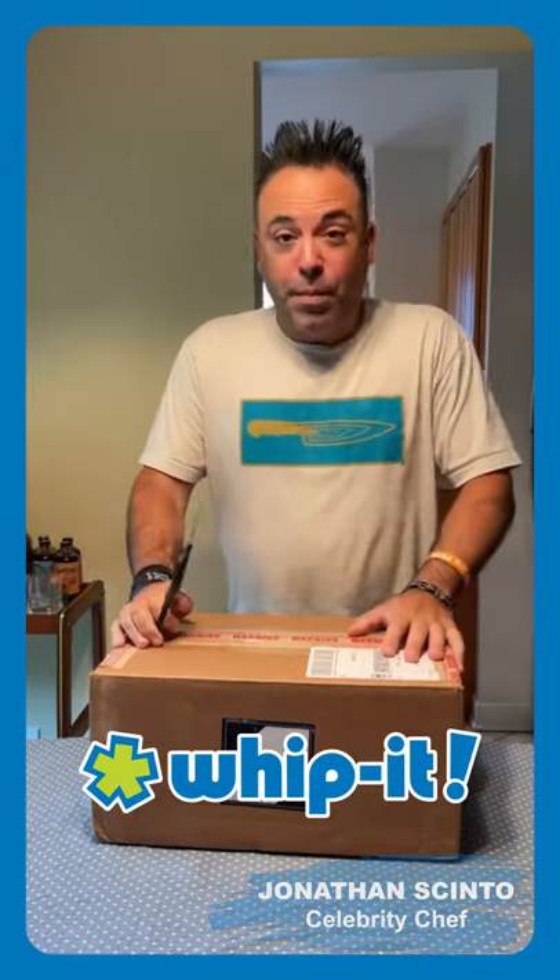We're going to do an unpacking video today. I got this amazing mystery box from Whippet Brands. I'm excited to see what's in this, so let's get this started guys.